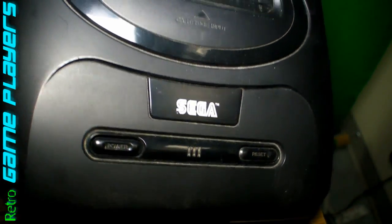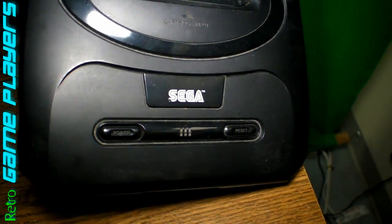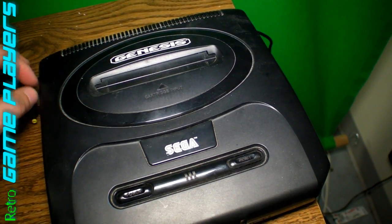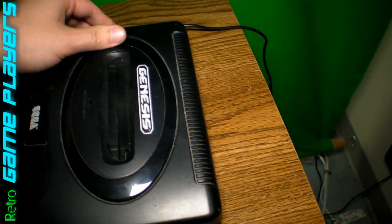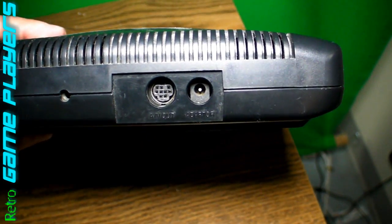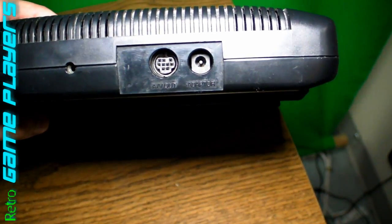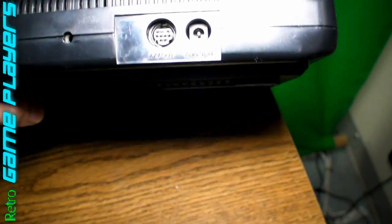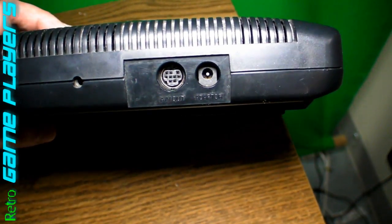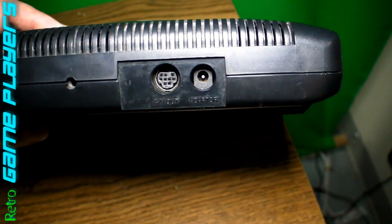Hey, what's up? It's Marcus with Retro Gameplayers. Today I'm just going to show you how to do a quick repair on a Sega Genesis. This is a Model 2 Sega Genesis and I've noticed this problem on these — this is like the third one that I've seen that does this. Basically the power cord socket on the back tends to get loose on these, and it seems to happen more on the Model 2s than the Model 1s or 3s. That's just my personal experience, but this is a pretty simple repair. You just have to re-solder the three points on that jack.